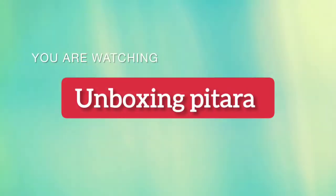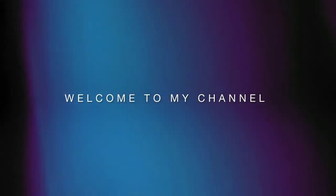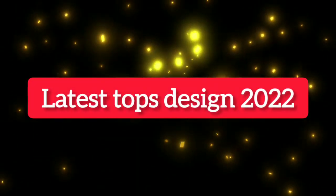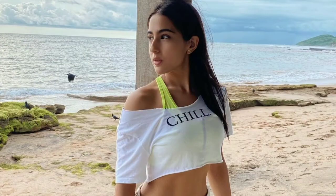Hey everyone, welcome back to my YouTube channel Unboxing Pitara. Today I am going to take a very important and big video in which I will show you the latest top 2022 designs.